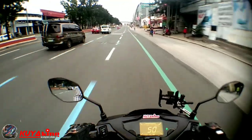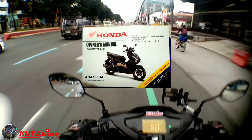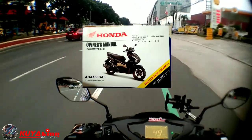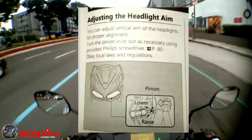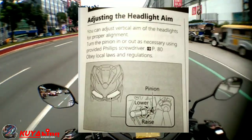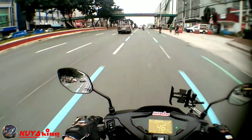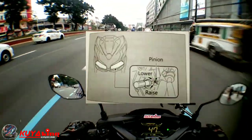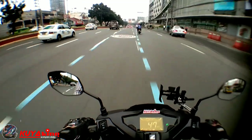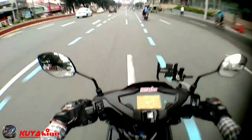Pakikuha na lang po yung user manual ninyo at pwede ninyong hanapin doon kung anong pitch. Basta may makita kayo dyan yung paano i-adjust yung piston - piston kasi yung tawag dyan. Meron po siyang maliit na tornillo sa likod ng headlight natin, dito sa ilalim, na pwede i-adjust.